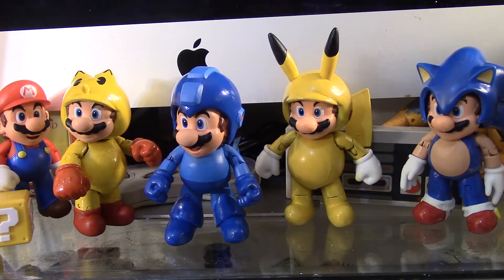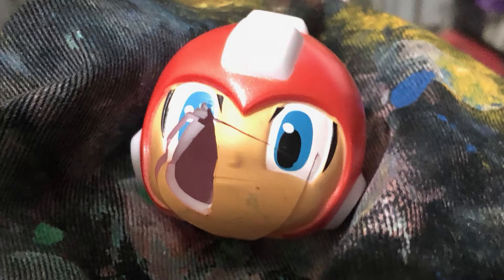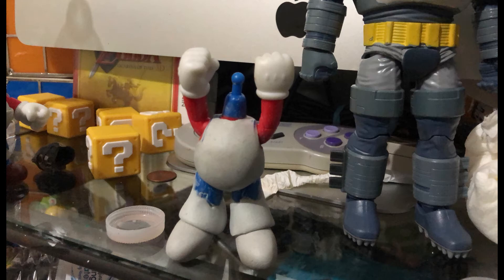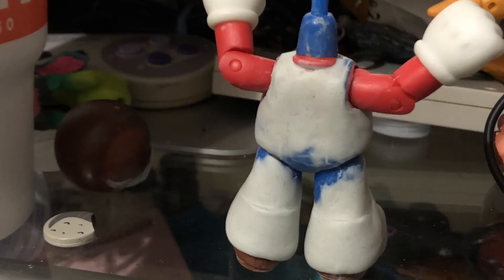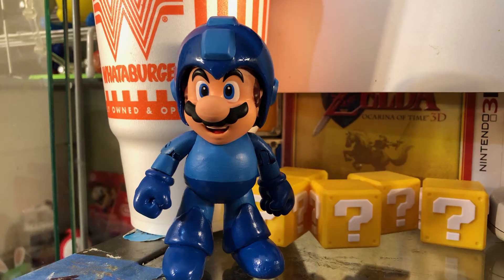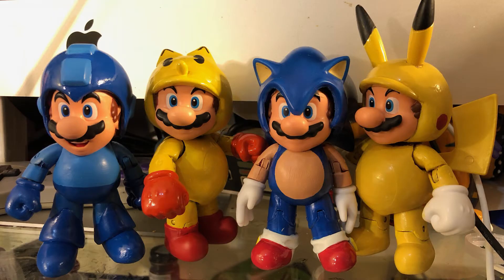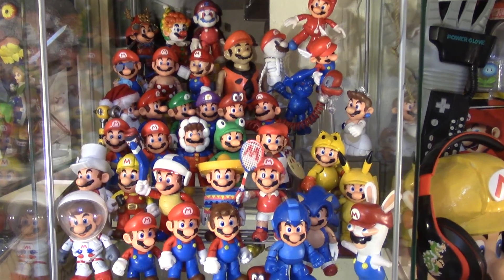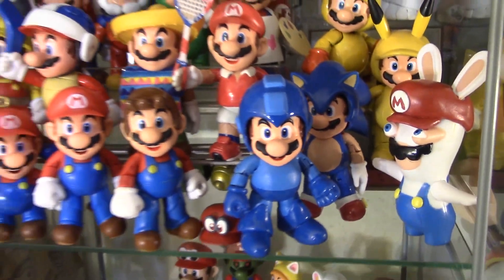Now I'm going to cut to a few pictures showing you my progress. And of course I put my Mega Man Mario with the rest of my Mario figures — as you can see, he fits in pretty well.